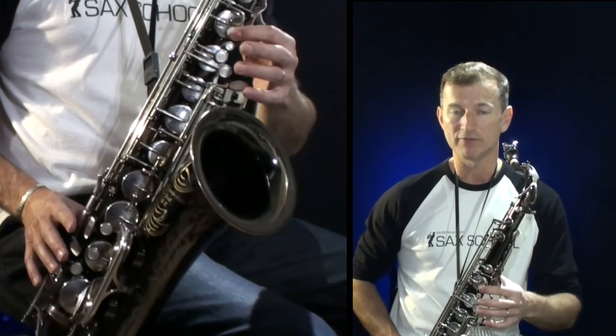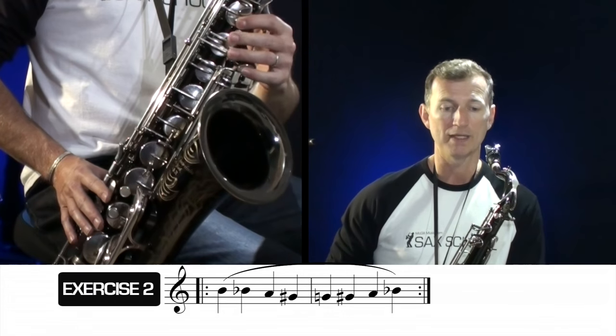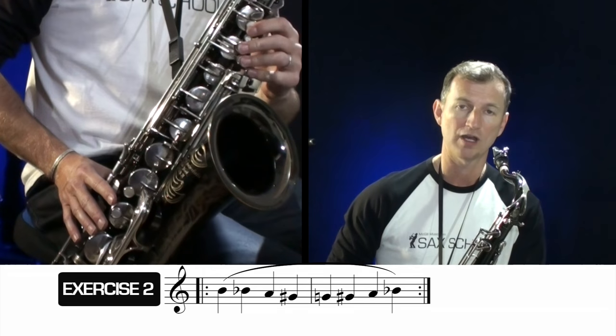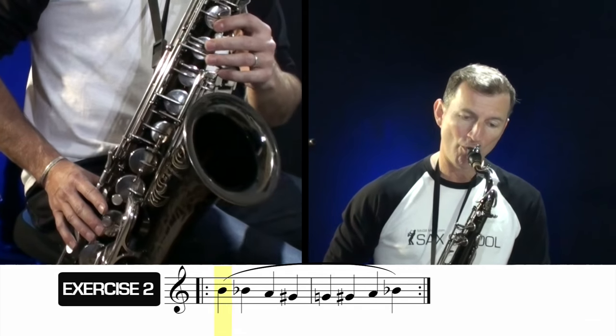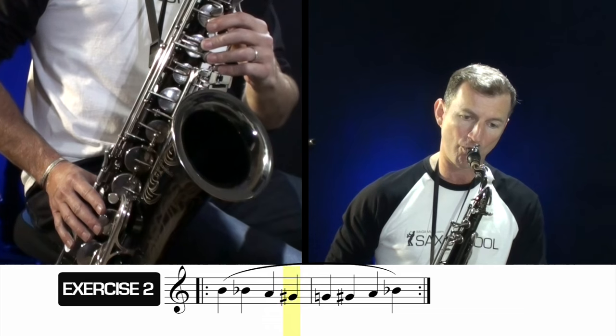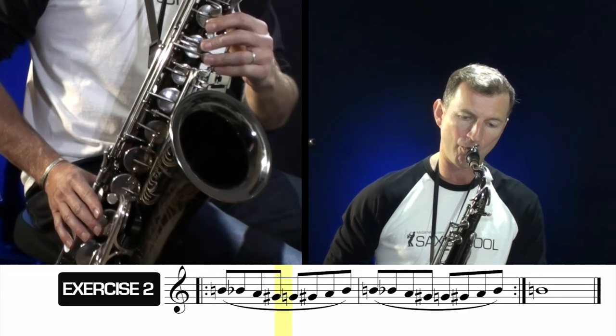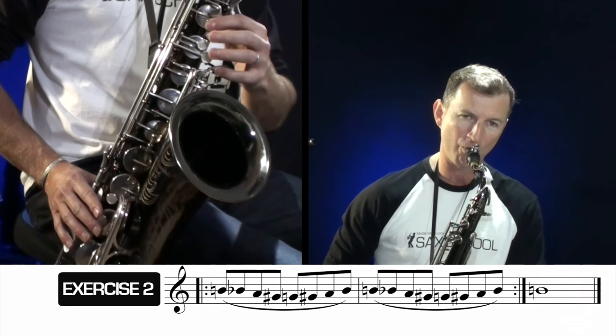Exercise number two: we're looking at the B flat side fingering — the two keys and the bottom side key. This takes a bit of coordination, so it's a good idea to isolate that movement. The exercise goes: B, B flat, A, G sharp, G, G sharp, A, B flat. Always remember to keep your fingers super close to those keys. Also use a metronome so you can measure your speed — it'll keep you honest and you can track how you're progressing gradually each day, speeding the metronome up as you're ready.